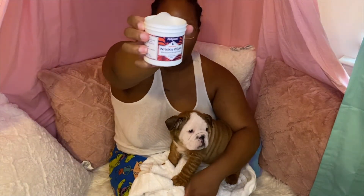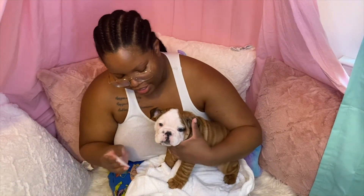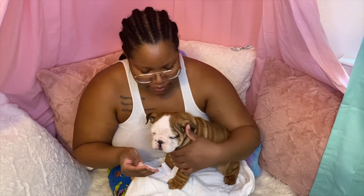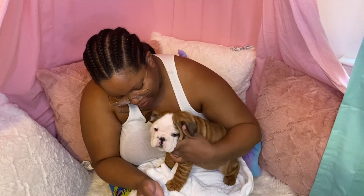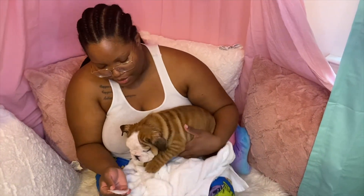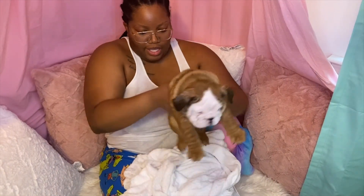Next, we have wrinkle wipes — this is for the little folds in his face. As you saw, we took extra care of his face with the face wash and the loofah. He's shaking, but I'm telling you it's hot. I have a Dyson heat blower and he is fine. I'm not going to say he's being dramatic, but he's not shaking because he's cold — he's just scared apparently.